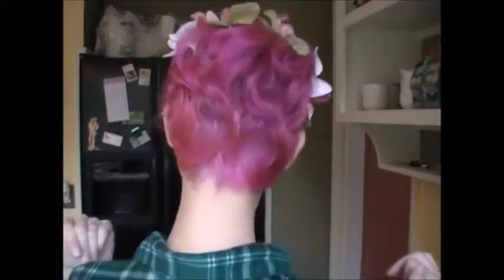Hey everybody, it's Dizzy and if you would like to see how to do this cute faux updo on very short hair, then just keep watching.